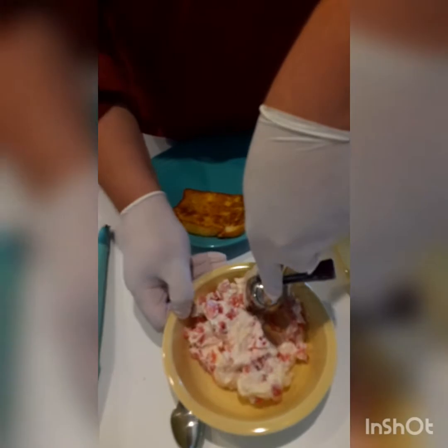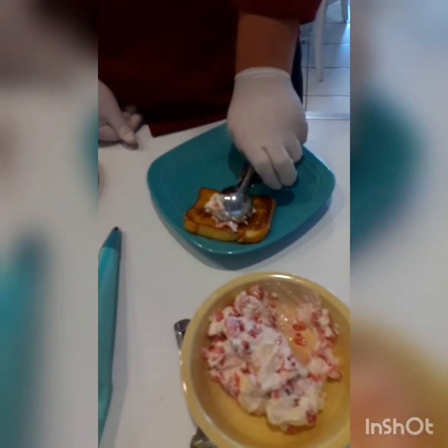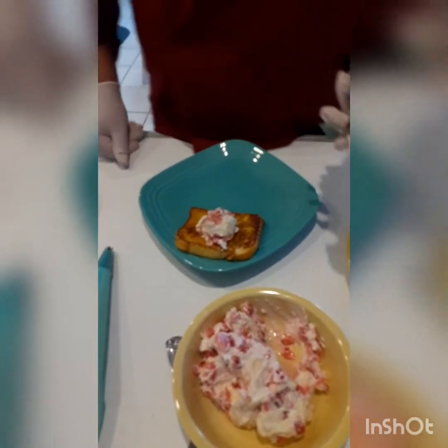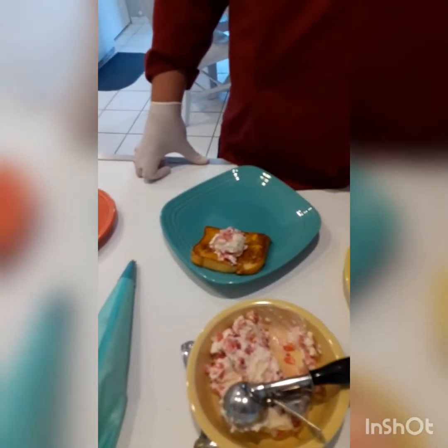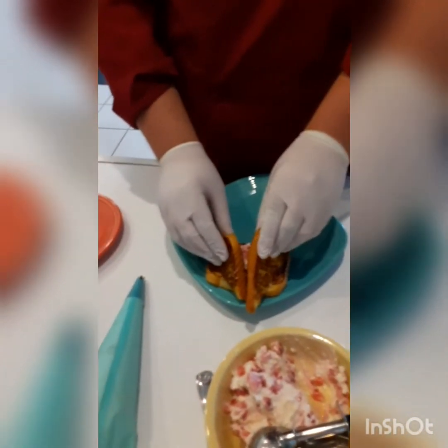I'm going to get an ice cream scoop for the filling and do a good big scoop. Then for the top piece I've got two triangles — so why not make a little house? The best part about garnishing is you get to play with it. I think I like it like that. I'm going to do some whipped cream — a fun little dollop right there.